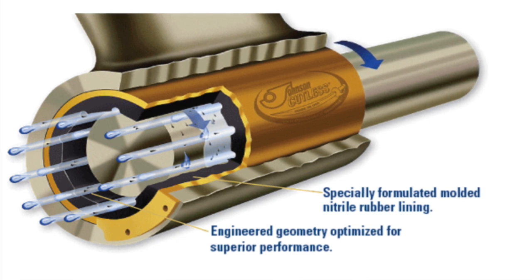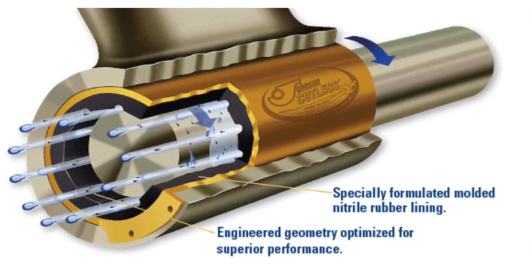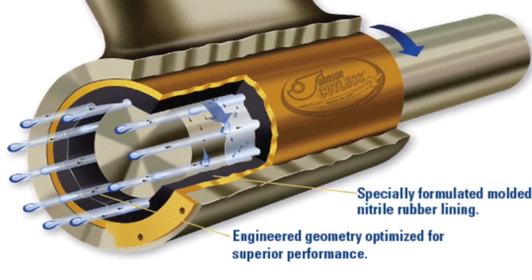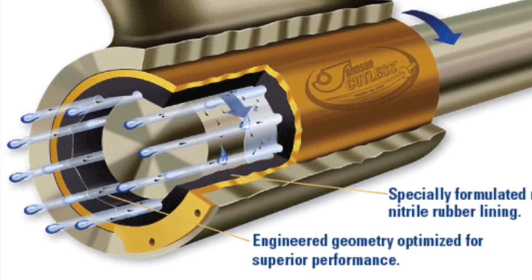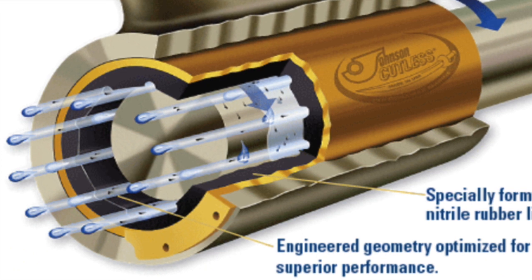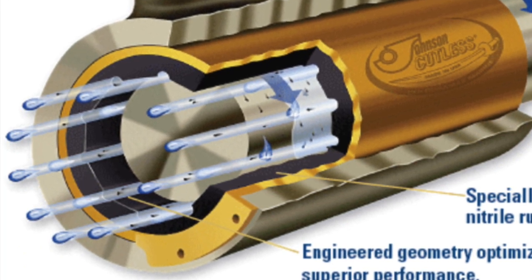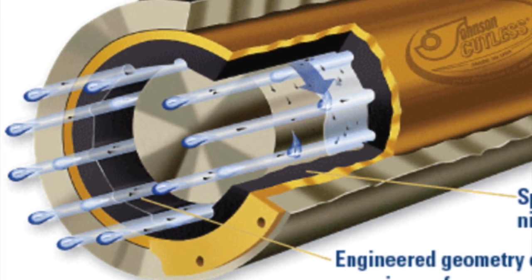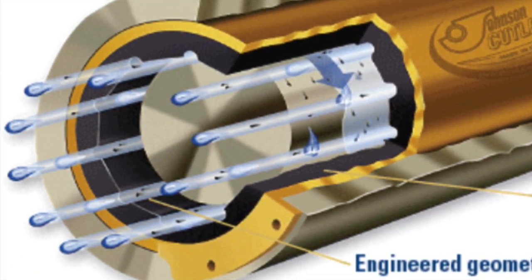First, I'm going to spend a couple seconds talking about what a Cutlass Bearing is. It is a naval brass sleeve with a bonded rubber lining on the interior that has grooves cut in it, and these grooves allow water to flow through. The image I'm showing here is a Cutlass Bearing put into a strut, which has much better water flow than one put into a stern tube, because as the strut goes through the water, water is forced through these channels. In a stern tube, water flow is proportional to how much comes out the stuffing box. Regardless, there's plenty of lubrication, but the key thing I'm zeroing in on is how well the water can clear debris and how debris affects the bearing.